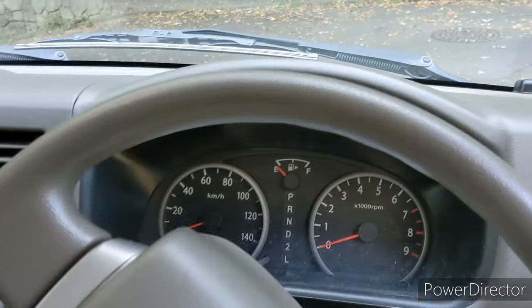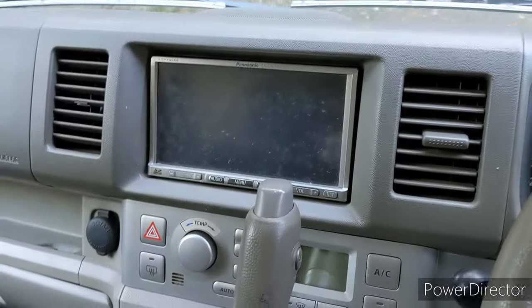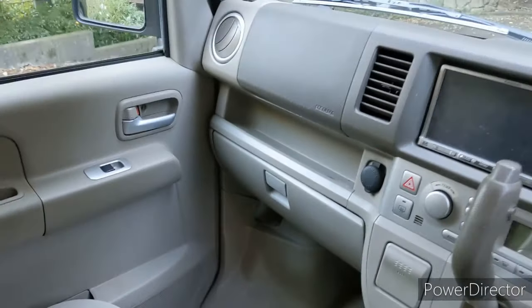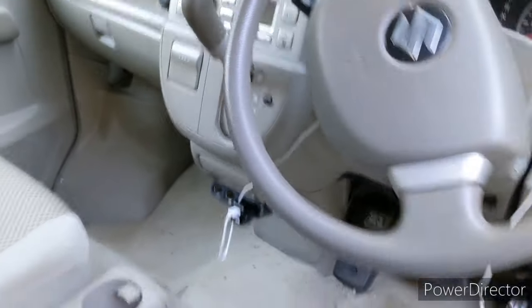You can see it has a pretty standard dashboard. It's got a TV touchscreen, automatic environment controls. Your standard pretty nice car. The aircon works great on it.